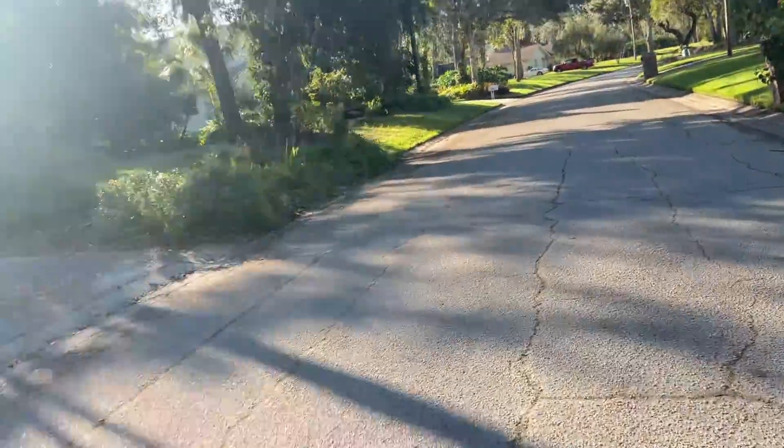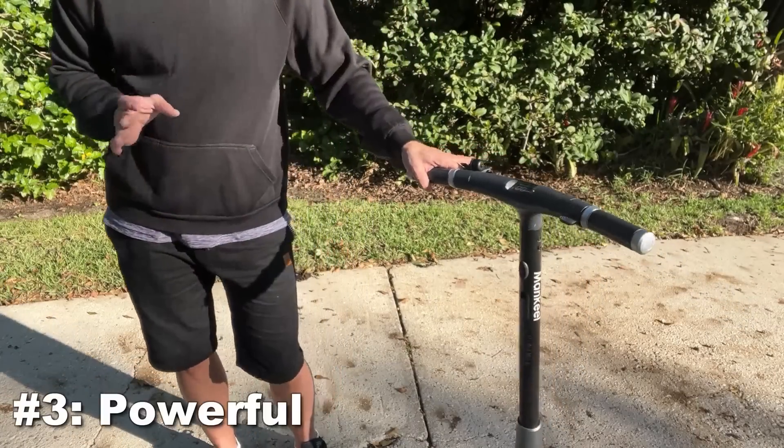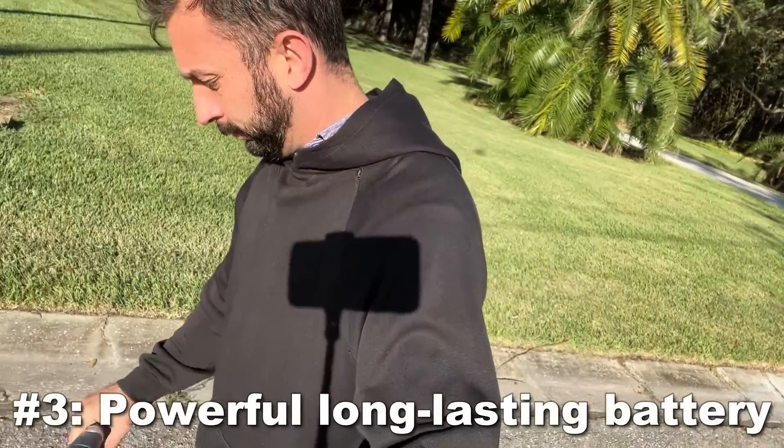On top of that, it has an incredible long-lasting battery — a battery that is built to last — and this thing is perfectly balanced with the battery built into it. Easy recharge in any standard house outlet. That's a big deal for me.